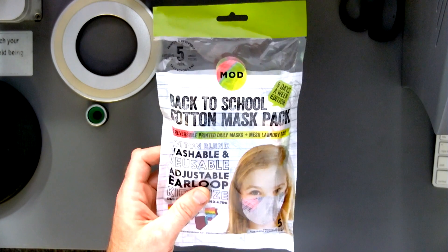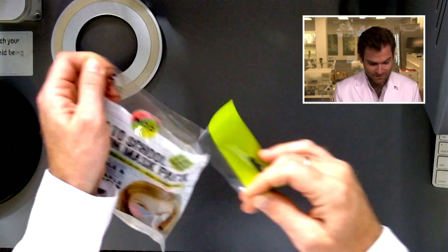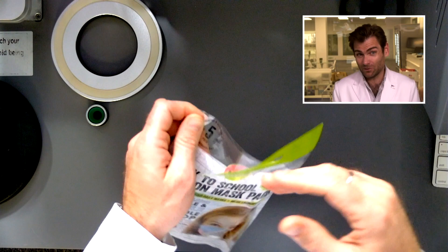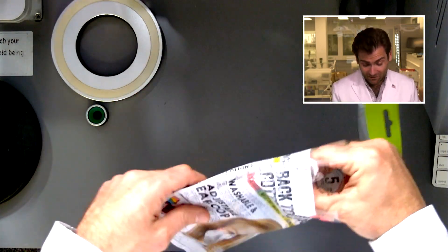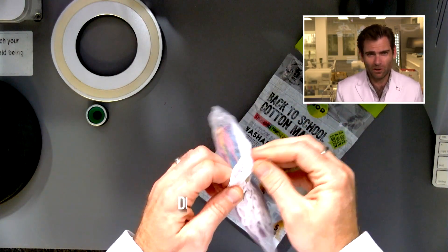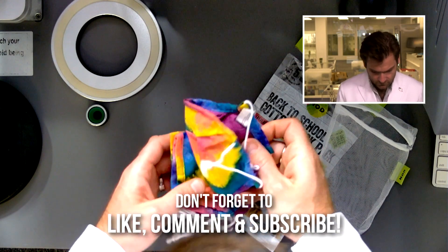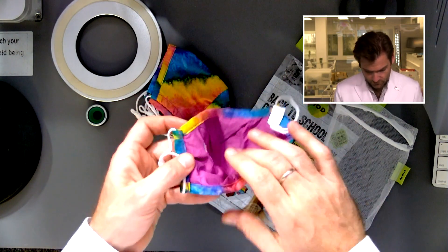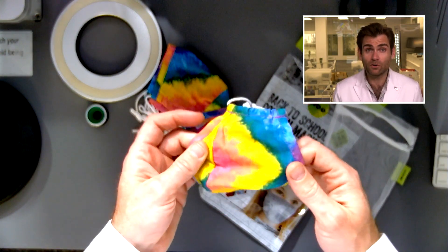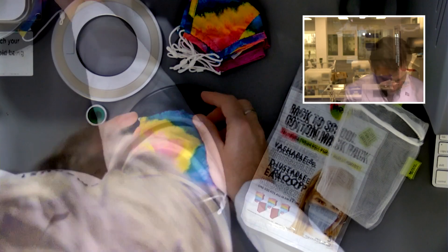Cute — that's what we like. Except cloth masks suck, and we're going to demonstrate why. I'm opening it fresh, I don't know what the MOD mask is going to do. I like the design of the packaging — look at that, it's like a little mesh bag, like for your laundry. It says washable, which means nothing.